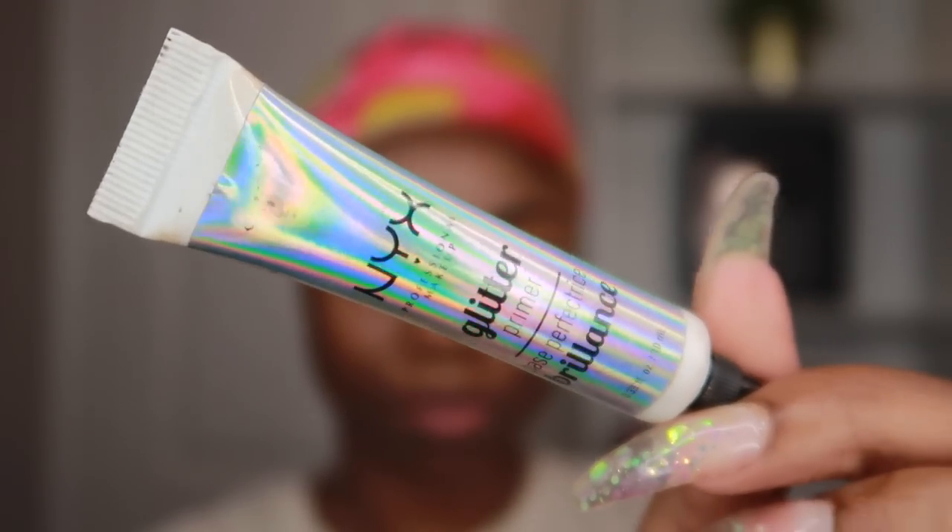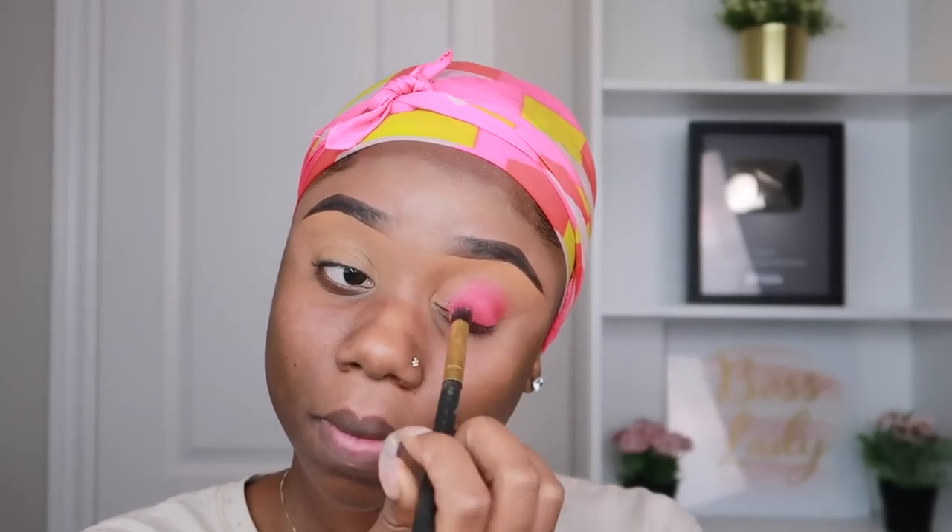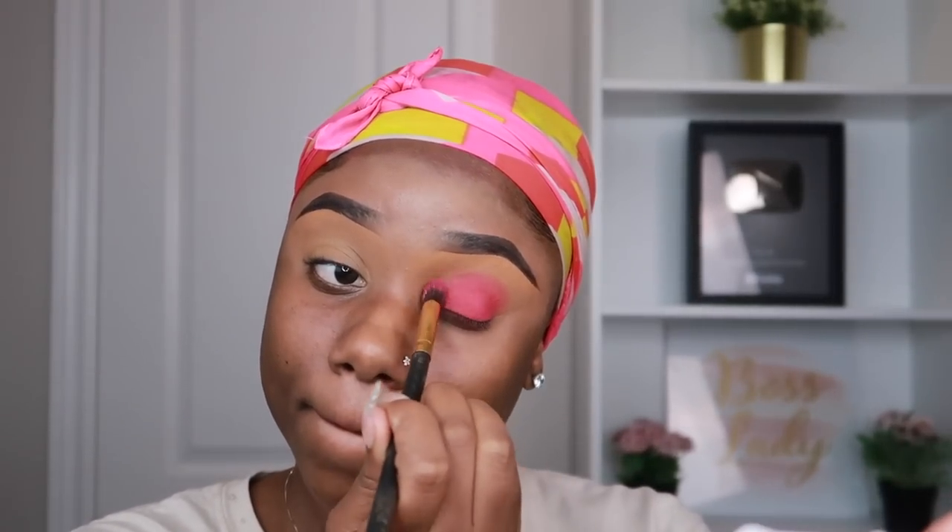Now it is time for makeup. I already did my brows — I have a brow tutorial if you guys want to see that. First I'll be using the NYX glitter primer, and this works as an eyeshadow primer for me, especially when I'm doing really bright colors. I'm just going to blend that in to prep my eyelids. Then I'll be using this eyeshadow palette that I got from Amazon — we gotta keep on a budget sometimes. It had the pink that I wanted, since all my other palettes didn't have this particular pink. I'll leave the link for everything down in my description box. I'm going full pink on the full eyelid with this pink — take your time blending it out.